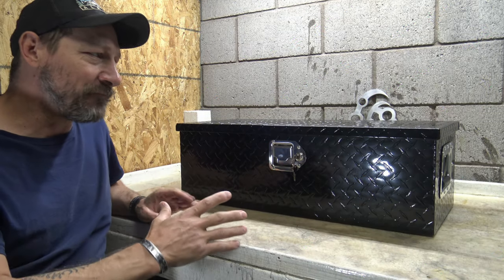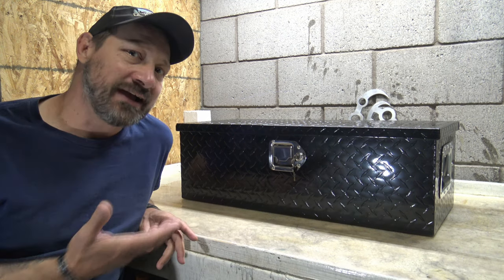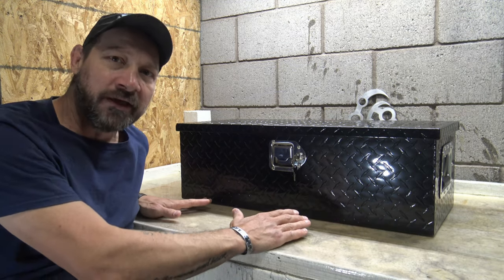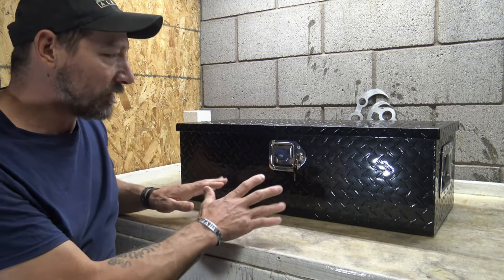Vever offers many different options in their toolboxes. When they reached out to me to ask if I would review one, I chose this smaller 30-inch one to show you guys. I think it's going to be a very good fit for me and it's going to hold a lot of camping gear.